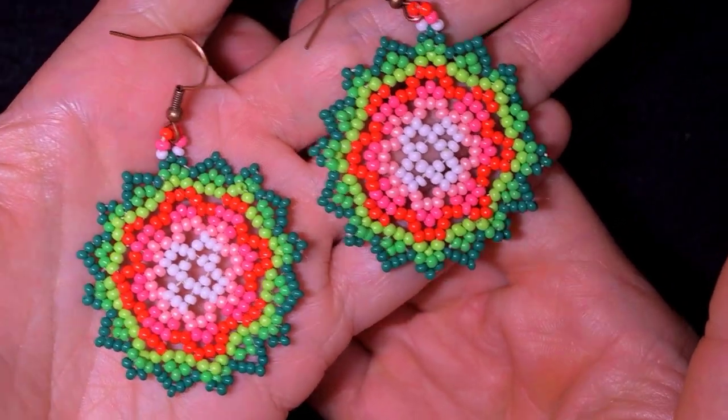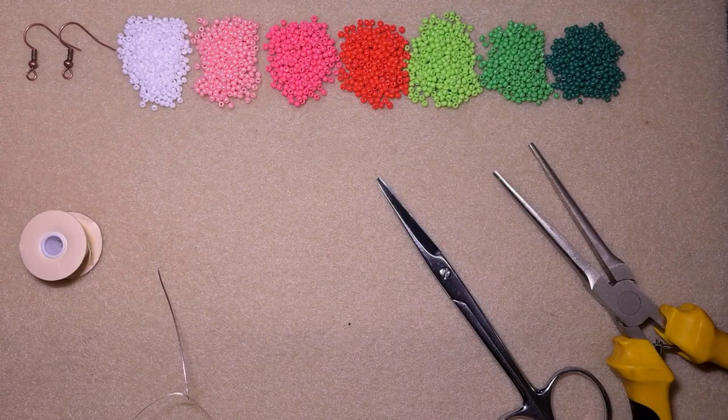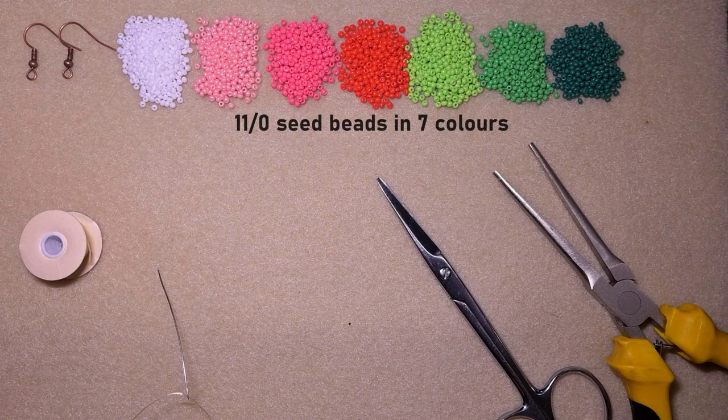Without further ado let's get started with the list of materials. For this video I'm using seven colors of 11/0 seed beads: white, light pink, dark pink, red, light green, middle green and dark green.